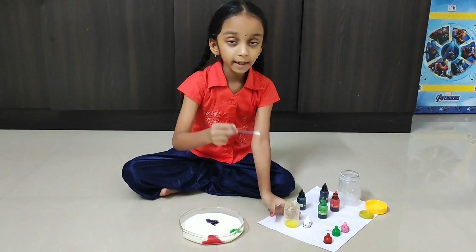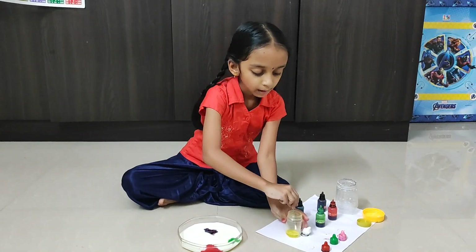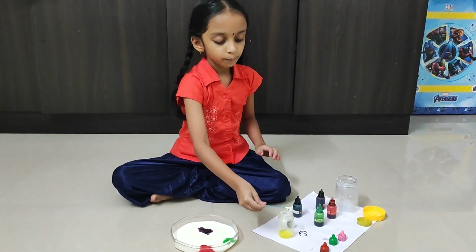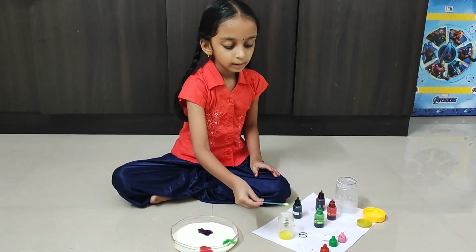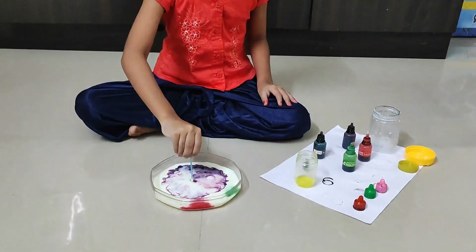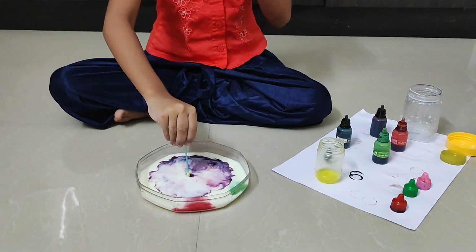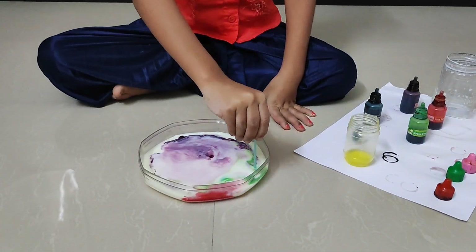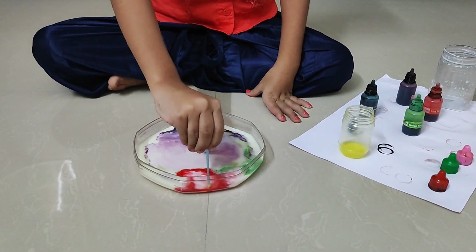Generously dip one end of a q-tip in the dish soap. Put the dish soap end in the milk and press it down for a few seconds. The colors scatter like fireworks.